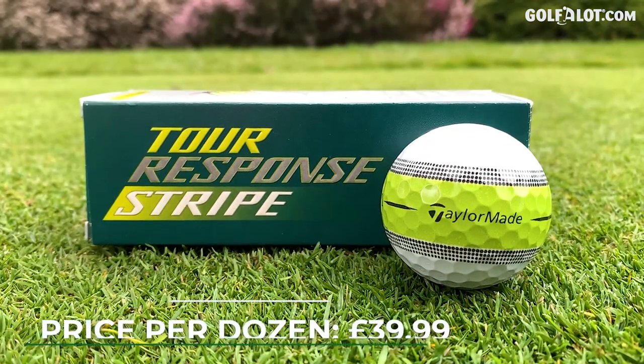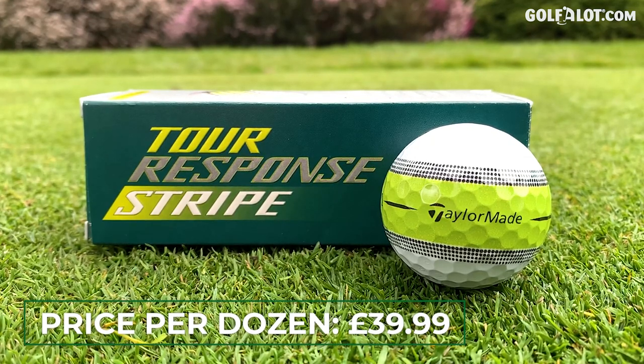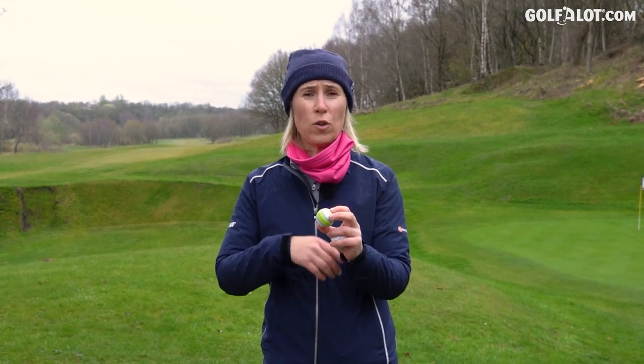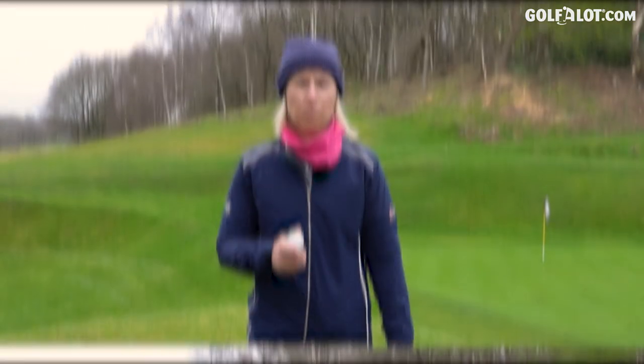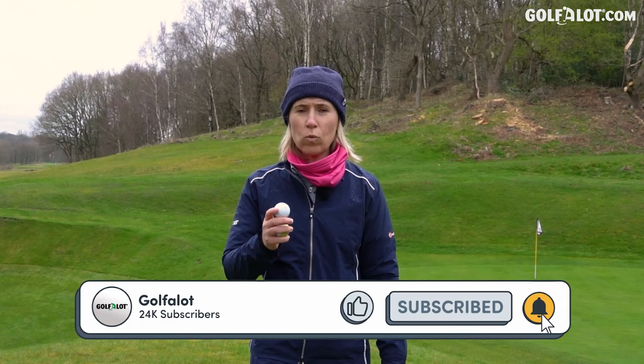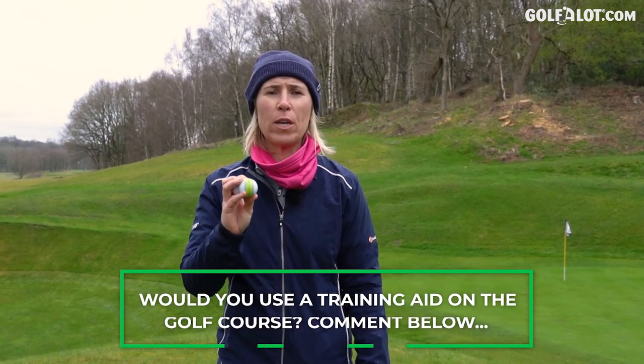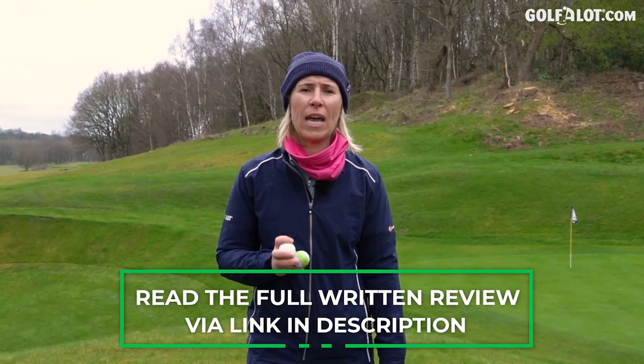They did for me. Price-wise, these balls are coming in at £39.99, which is £10 less than the TP5 range — that's because it is a three-layer golf ball. It's still a very good golf ball. If you don't like the stripes you can go for the yellow ball, which apparently sits up more and flies better visually through the air, or obviously the plain white ball. But if you struggle with hitting your putts where you want to hit them, why not give this ball a go? Please like, comment and subscribe — comment: would you use a training aid on the golf course? If you want to read the written review, check it out on golfalot.com. Thank you very much for watching and I'll see you again soon.